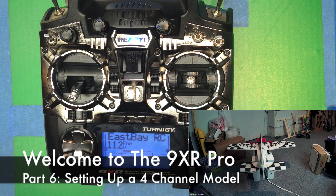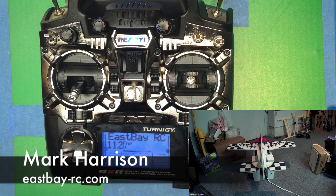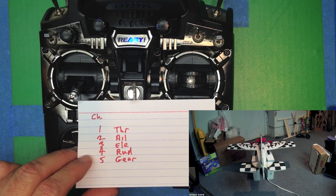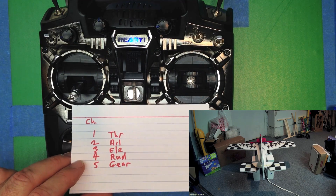Now let's go ahead and use a few of the things we've covered in the videos previously and set up an actual model. We've got a pretty typical four-channel plane here: throttle, aileron, elevator, rudder, and we've got a servo sitting on top as a kind of gear stand-in so we can program a switch. Here's what our channel assignments are going to be: T-A-E-R, pretty typical for a DSM. You pick out whatever matches your receiver.